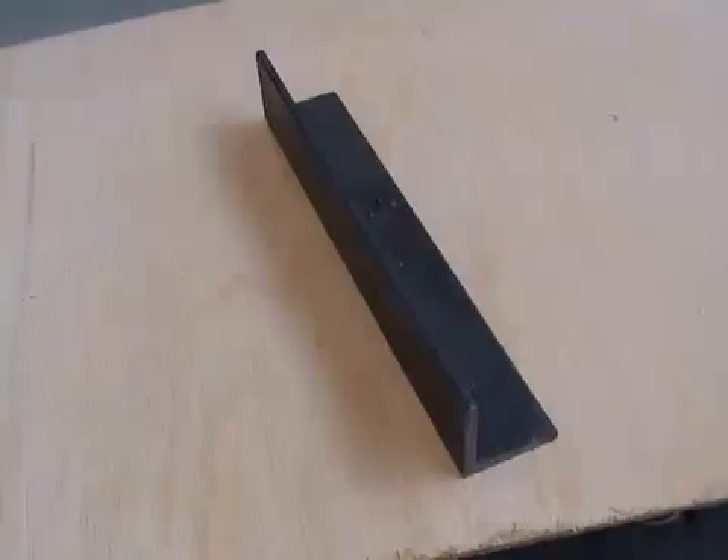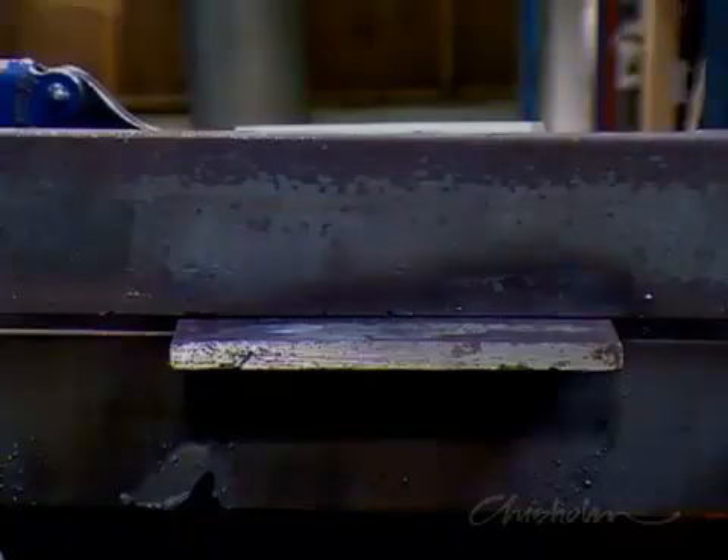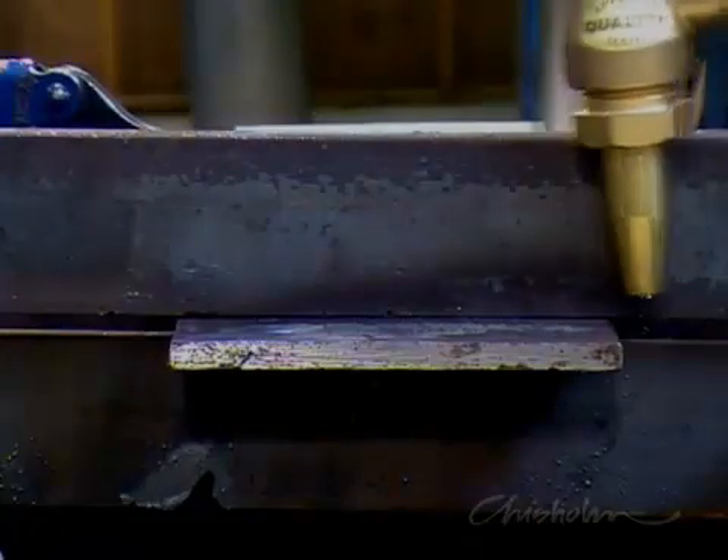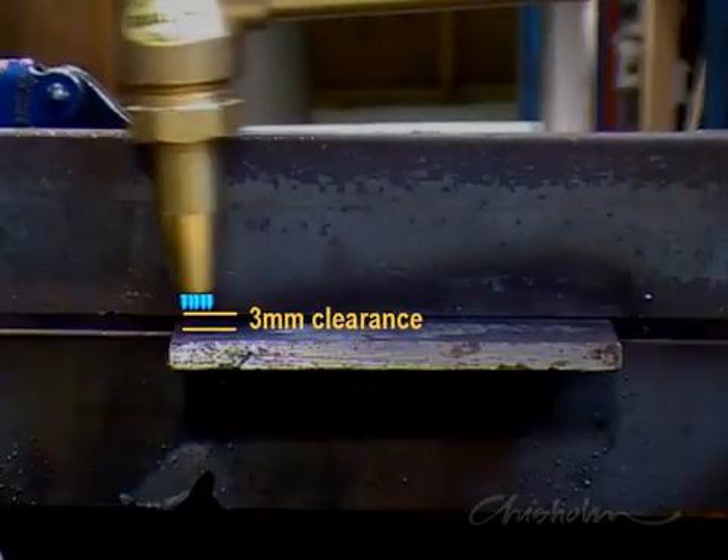Either a roller guide or a piece of angle iron can be used to help maintain a steady and straight cut. Make sure you've got the correct clearance off the steel. The tip of the blue cones should have a clearance of about 3mm above the work.